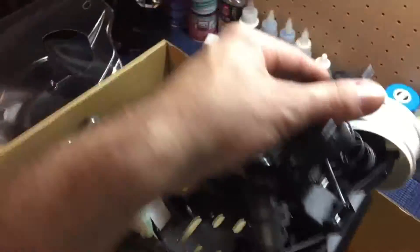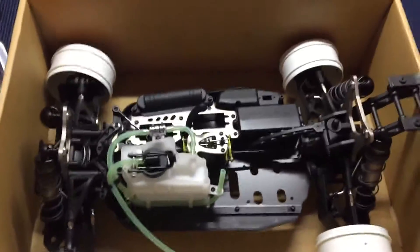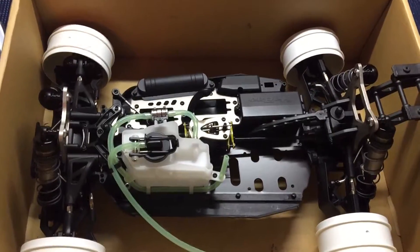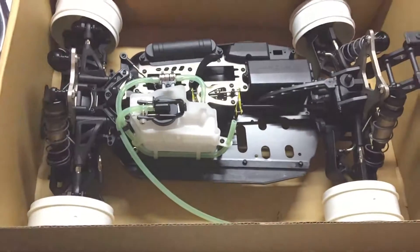Alright guys, so that's just a quick unboxing just to let you know it comes in the 80% rolling chassis from Habeo. Thank you and stay tuned for running footage. Alright, thanks.